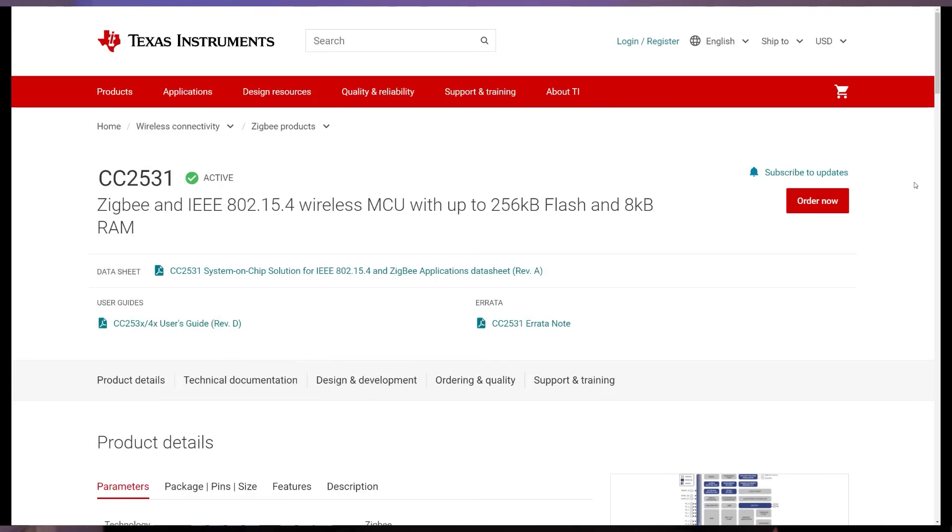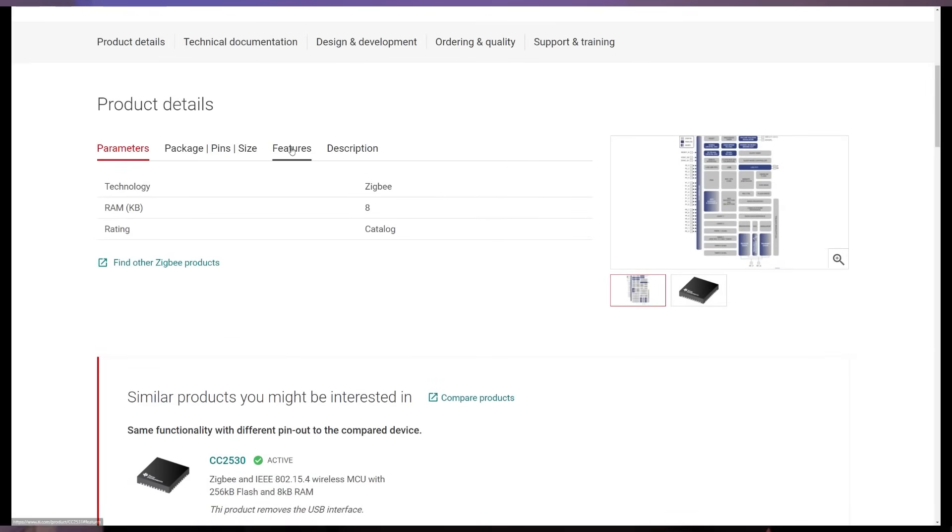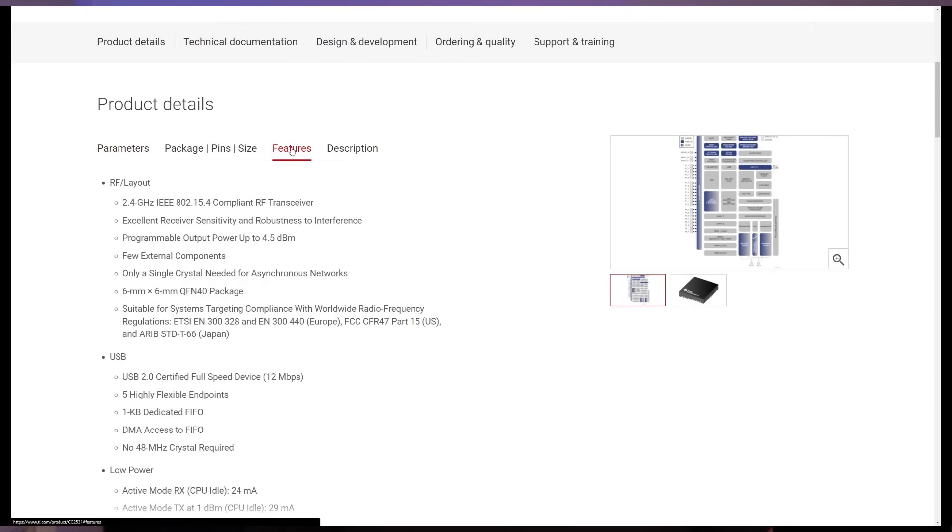I personally use Zigbee with Home Assistant and the Zigbee2MQTT integration, but these steps that I'm going to share with you will improve any Zigbee network with any integration. The first thing I did to improve performance and reliability was upgrade my Zigbee USB dongle. When I first started out with Zigbee I bought my USB dongle on Amazon and it was based on the Texas Instruments CC2531 chipset. It worked perfectly well out of the box in my small apartment and was compatible with Zigbee2MQTT, my five or so smart lights and my three temperature sensors.